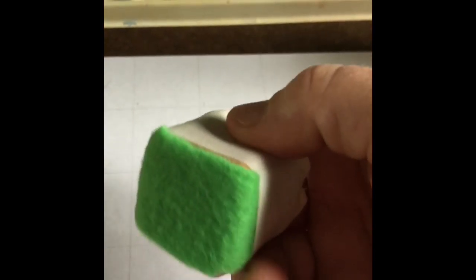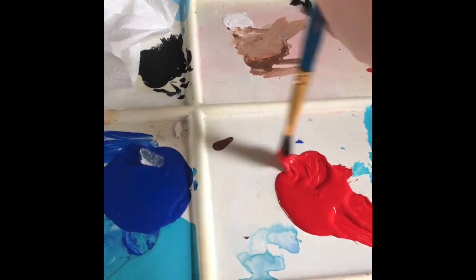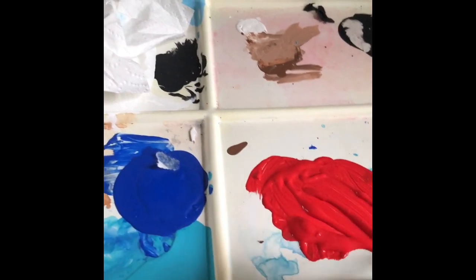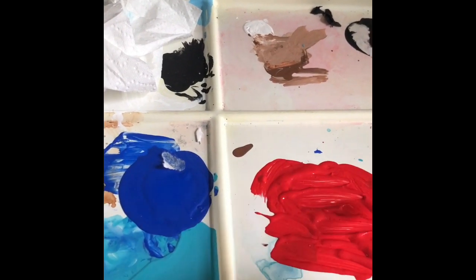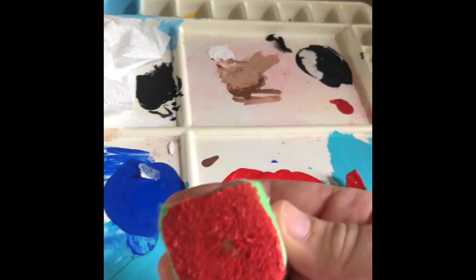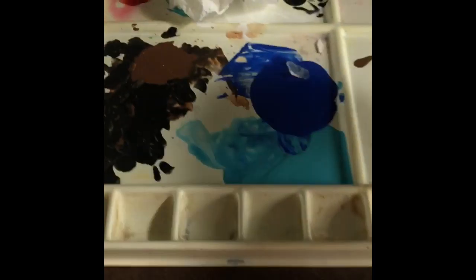The stamper can be any size at all. This one's about an inch and a half, and you just want to cut the fabric so that it doesn't hang over on the sides. After you put the paint out, you just want to spread it out a little bit so that you're not getting too much paint on the stamper. Let's put it on. We're going to do every other one.